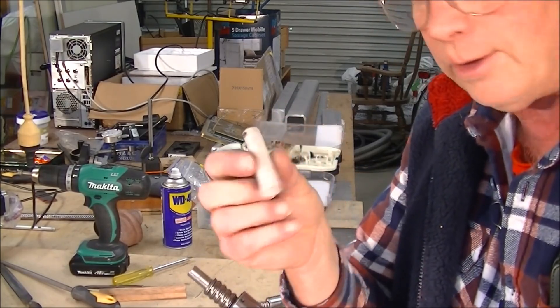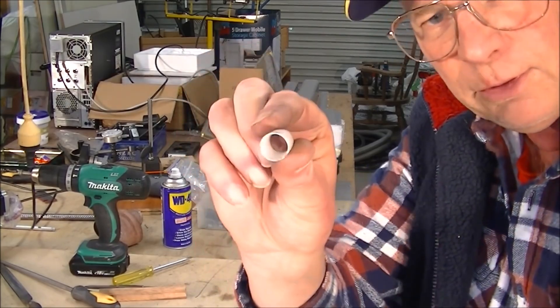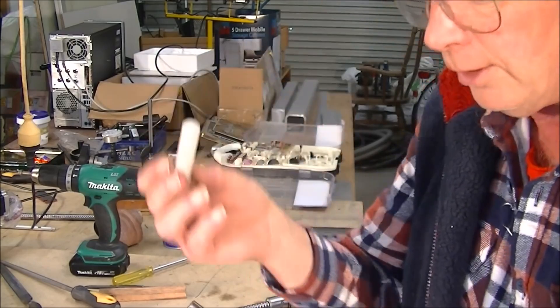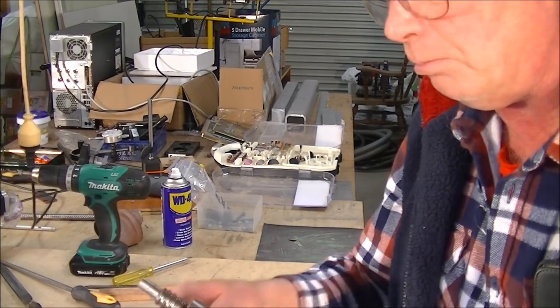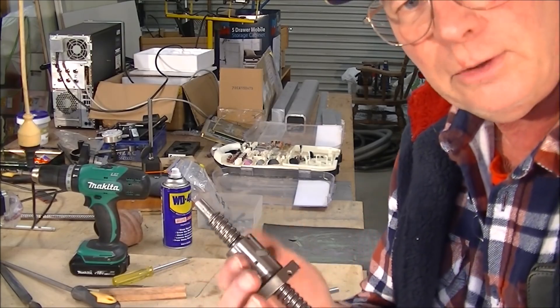So it's just a little bit of plastic, very very thin wall, so you've got to be careful making it. But you can use this repetitively with this size of ball and nut. There you go - easy process.